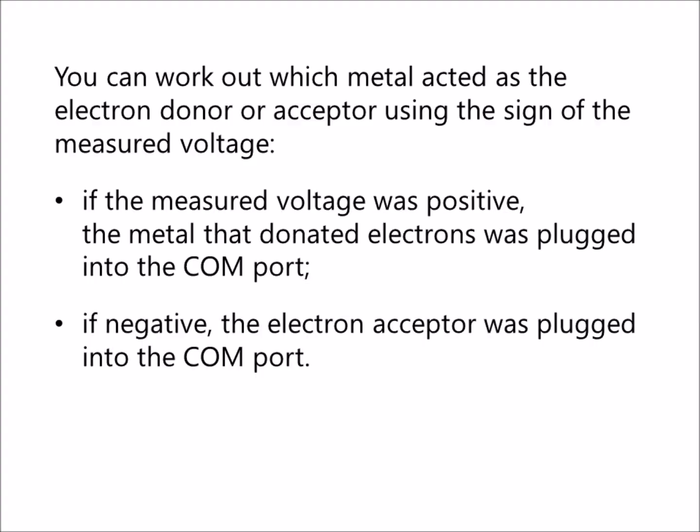You can work out which metal acted as the electron donor or acceptor using the sign of the measured voltage. If the measured voltage was positive, the metal that donated electrons was plugged into the COM port. If negative, the electron acceptor was plugged into the COM port.